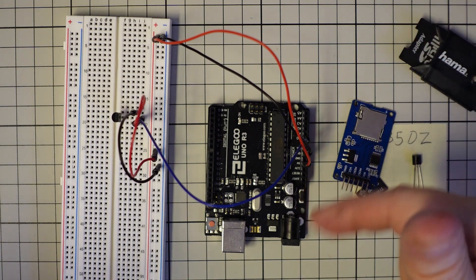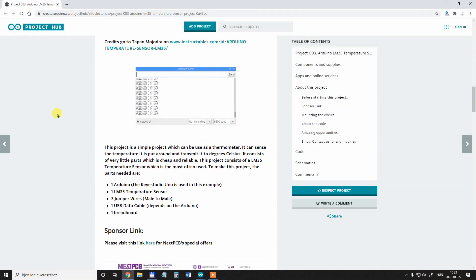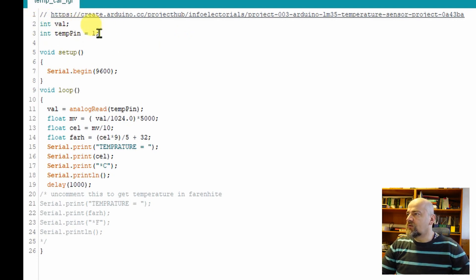Now I have to connect it with the computer and upload the test software. The sample code and wiring I used is from the Arduino Project Hub website — the link is in the description. Let's analyze this code a little bit. First, two variables will be used: this one is the analog input — I'll change it to zero because I want to plug into analog input zero.